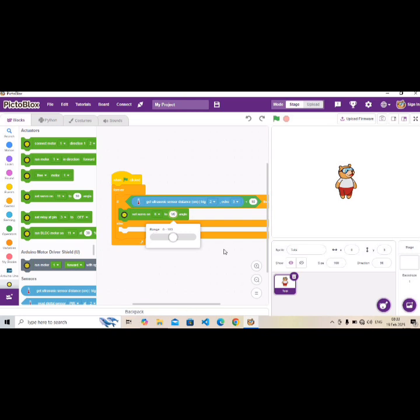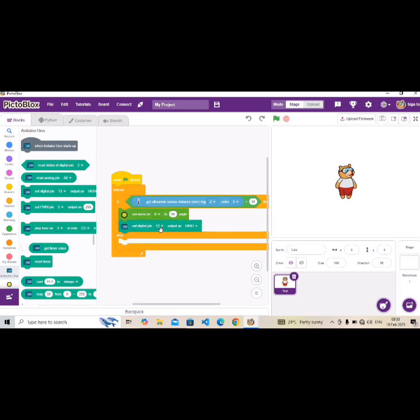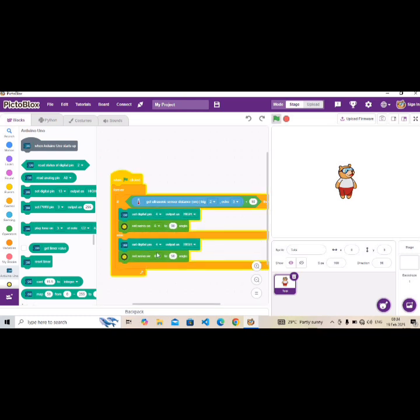Then bring out 'Set digital pin', and change it to pin 4 — that's the pin we chose for the LED. Duplicate these two blocks and place them under the else branch. Change the servo angle to 0 degrees and the LED to LOW. So once an object is farther than 10 centimeters, it closes and the servo goes to zero degrees.